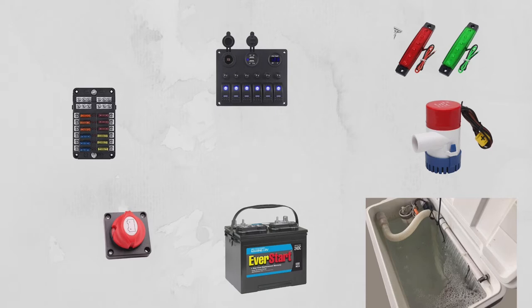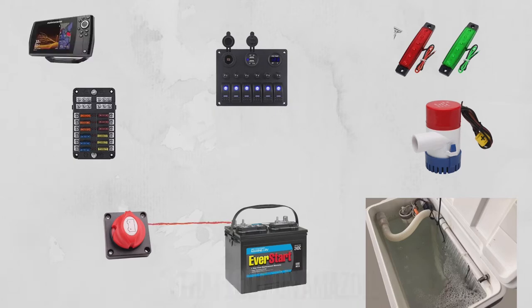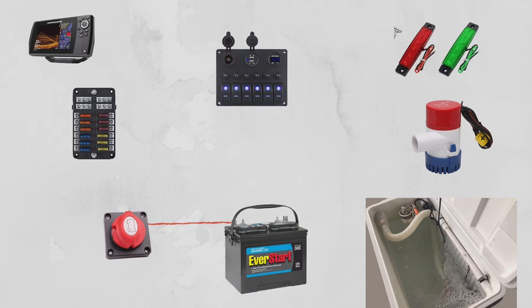A few notes before we start: positive wires are red in this diagram, and negative wires are black. Think of the current flowing through these wires like water flowing through a pipe. Too much current can heat up the wire to the point of starting a fire, so make sure you have a fire extinguisher on board. I'm going to take my six-gauge terminal marine battery wire and run it from the battery to the kill switch, and from the kill switch to the fuse box.